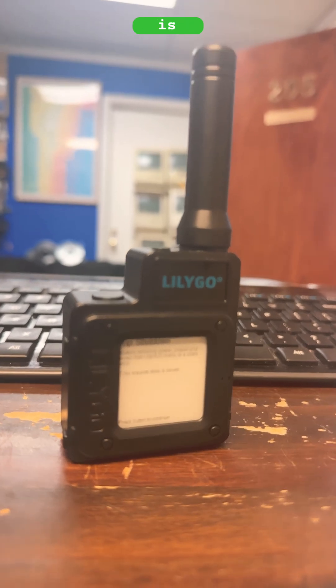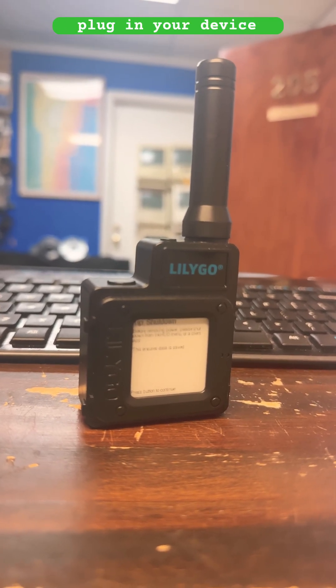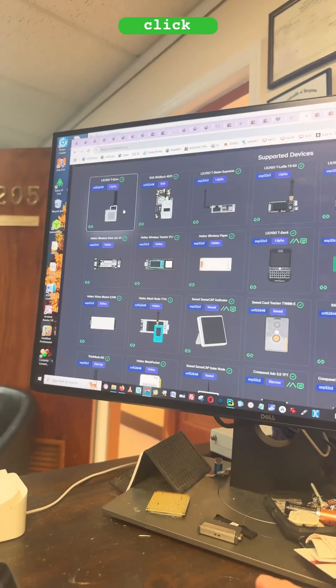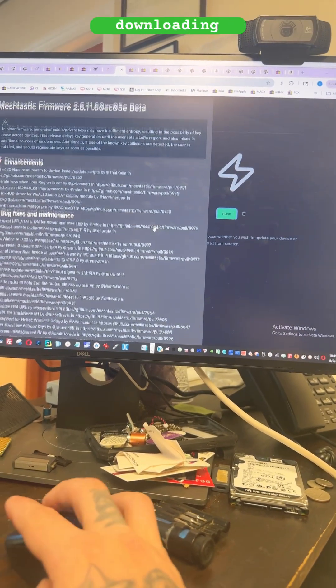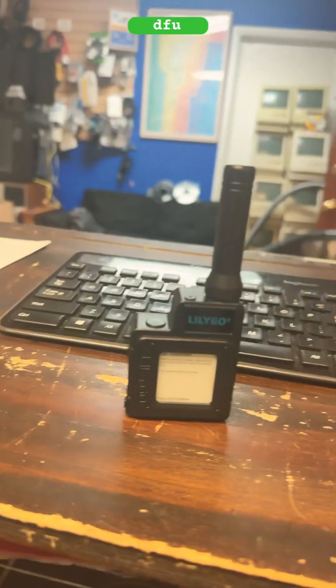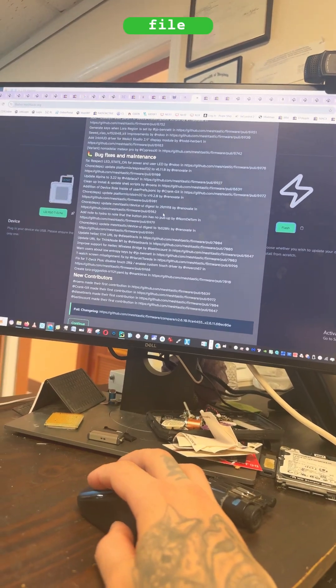This device is very, very easy to set up. All you have to do is plug in your device to your computer, go to the Meshtastic web flasher, click your device — it's the first device available. Select your firmware, download the file it gives you, put your device in DFU mode, then drag and drop it to its file folder.